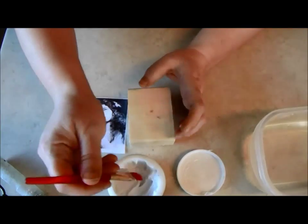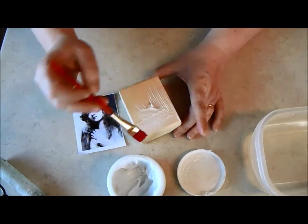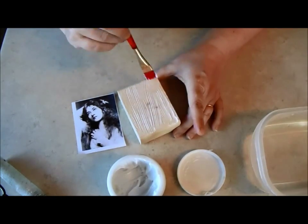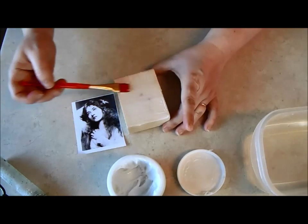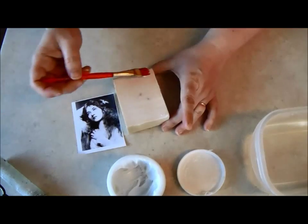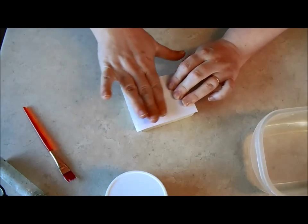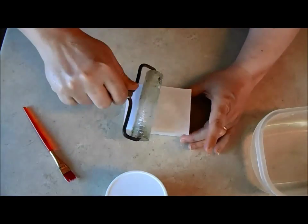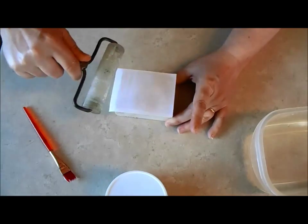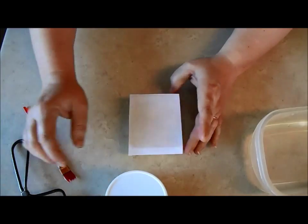What you're going to do is apply a layer of this medium to your surface. You want a pretty good layer on there — not a huge chunky sloppy mess, but a nice even layer. You want to work pretty quickly because you want this to be wet when you apply your image. Apply the image directly to the surface and smooth it out. I have a tool to flatten it and get rid of any air bubbles. The nice thing about the thick gel is that you'll probably get fewer bubbles and wrinkles than with something thinner.